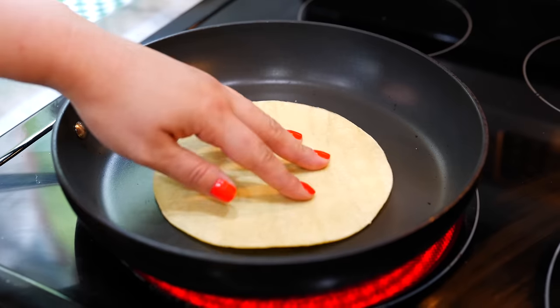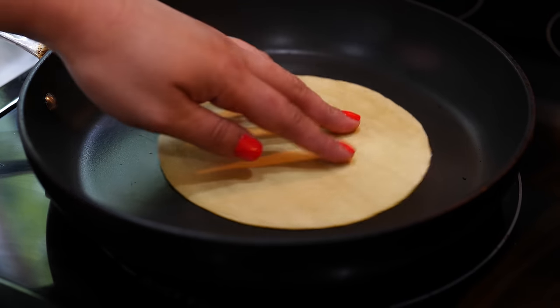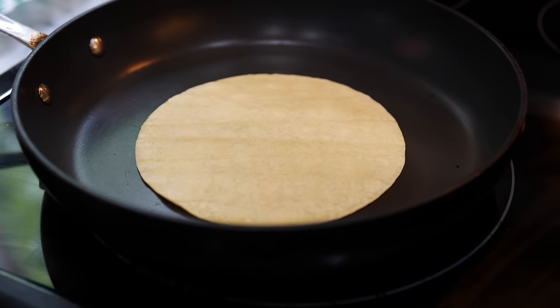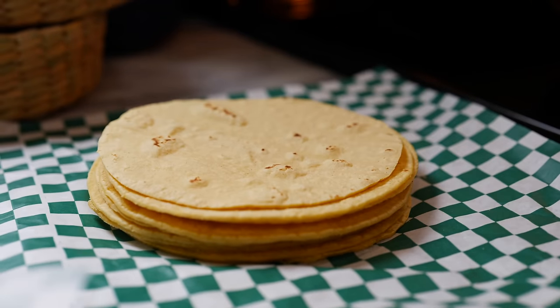The secret to a perfectly crispy corn chip is you have to dry out your corn tortilla first. One of the things we tend to do is just cut them, put them in the fryer, and boom done! But I find that by toasting them just a little bit like this, you remove the excess moisture and that gives us our crispiest corn chips ever.